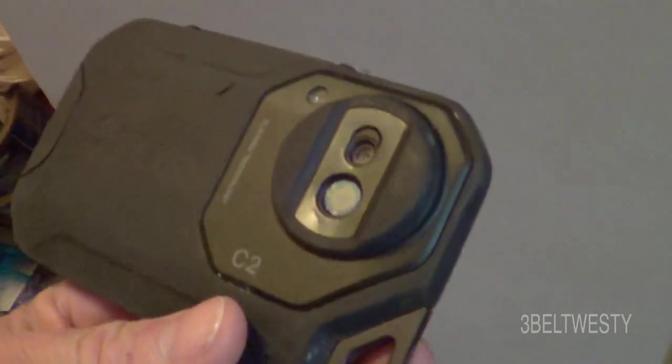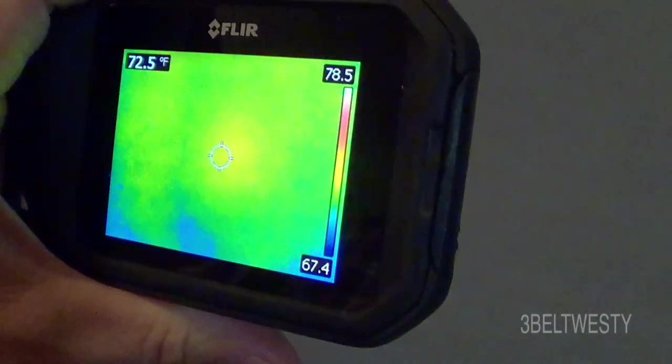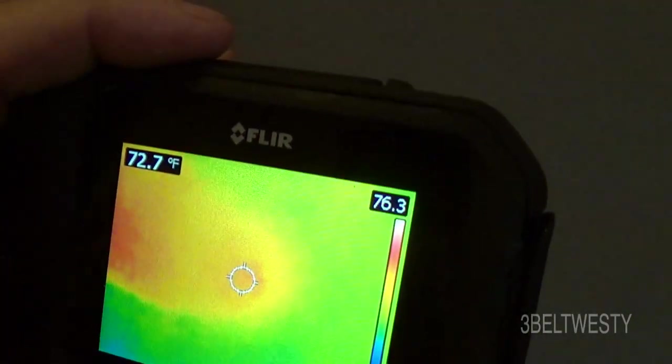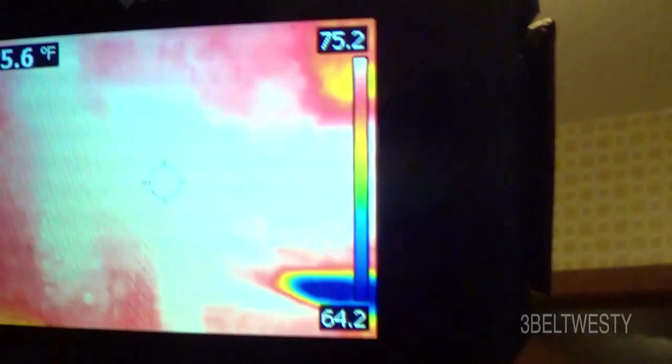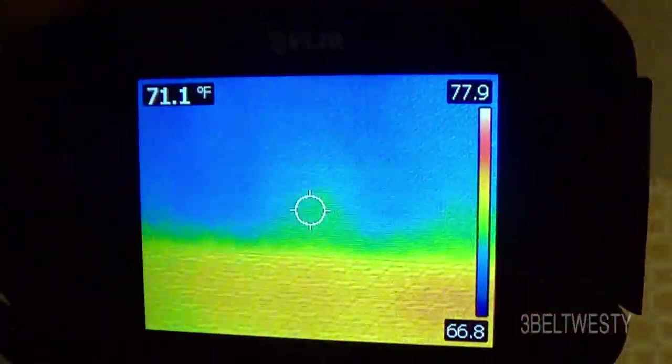This is the FLIR C2, used for energy audits to find thermal leaks. You charge it up with USB. I've had this for many years — they've come way down in price — but it's good for going through and finding thermal leaks.